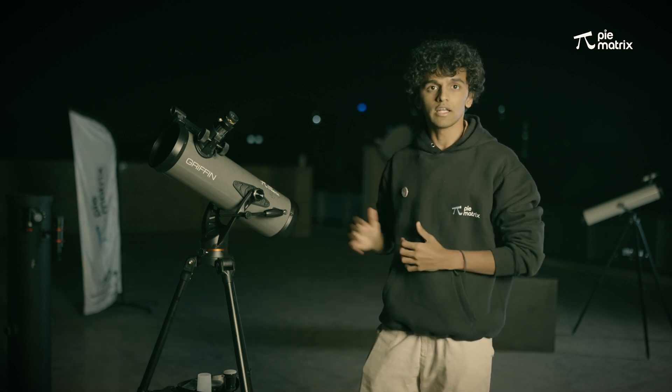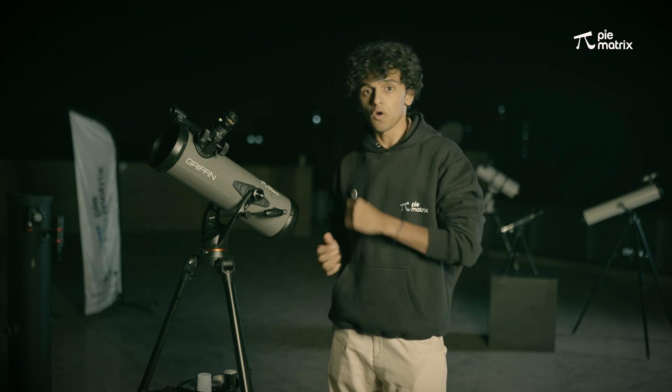This is a reflector telescope which was invented by Sir Isaac Newton, so it is also called a Newtonian kind of telescope. If you haven't installed this telescope yet, please click on the link above.